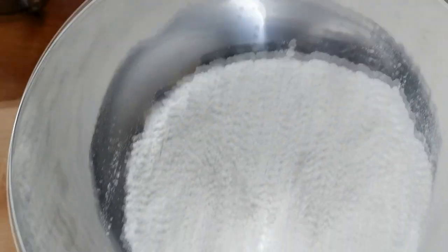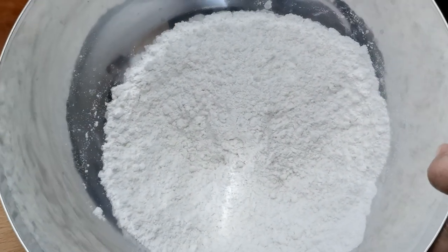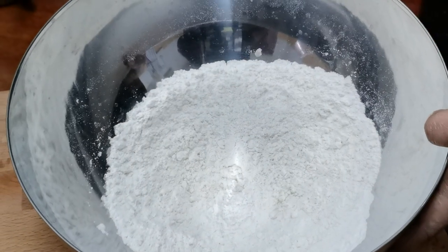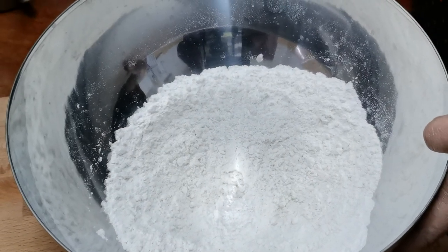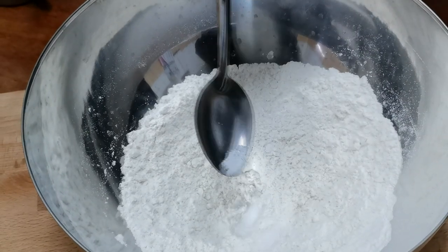We are going to talk about 400g of maitha, 2 cups of maitha, and 1.5 spoons of maitha.